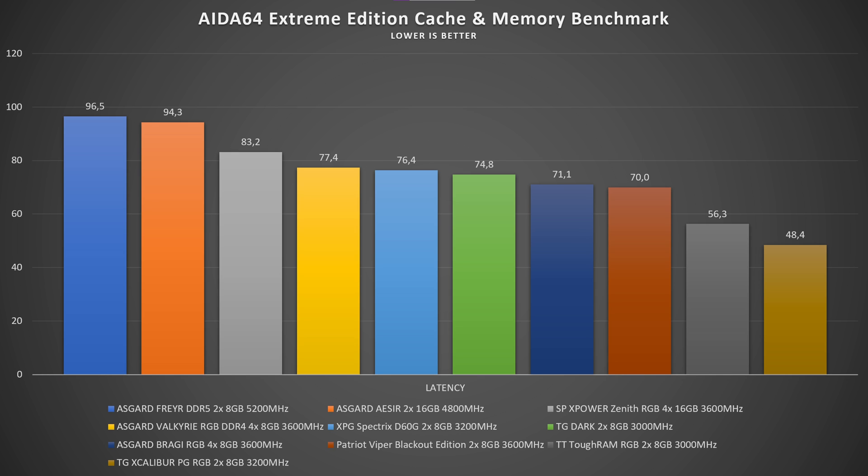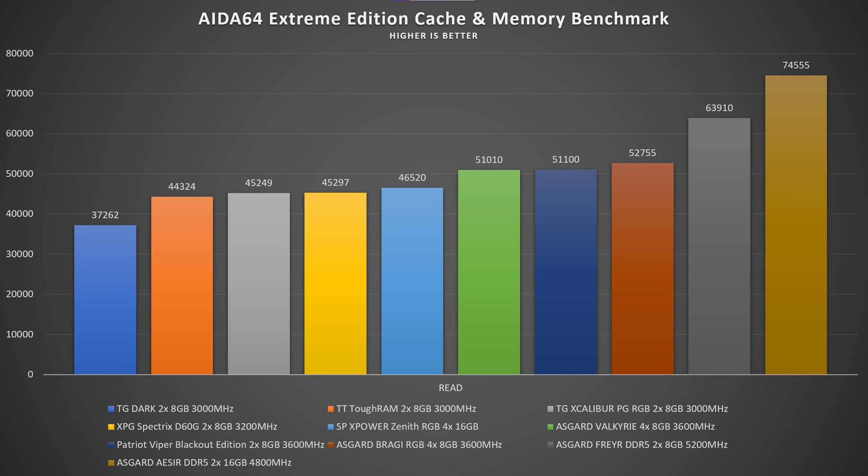The read speeds are really impressive at 63,900 megabytes per second, beating Asgard Bragi, Patriot Viper Blackout Edition, Valkyrie, Zenith, Spectrex, and everyone else. The only one in front is the Asgard ISR DDR5 2x16GB.